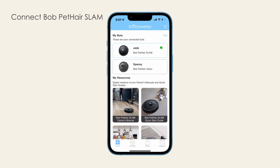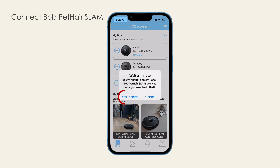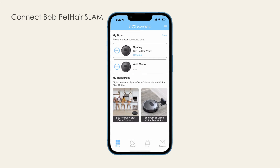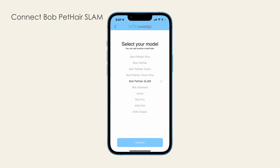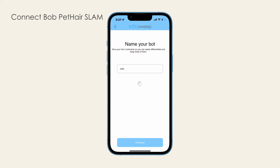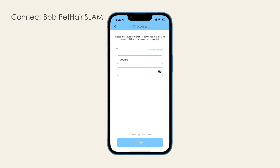Open the BobSweep app and tap Home. Memorize or take note of Bob PetHere Slam's nickname. Tap Edit and delete him from the app. Then tap Add Model and select Bob PetHere Slam. Type in the same nickname for Bob and continue. Follow the instructions on screen to connect Bob to Wi-Fi.